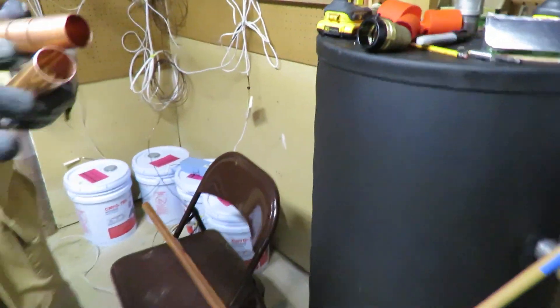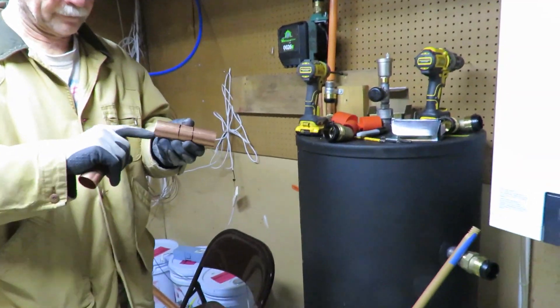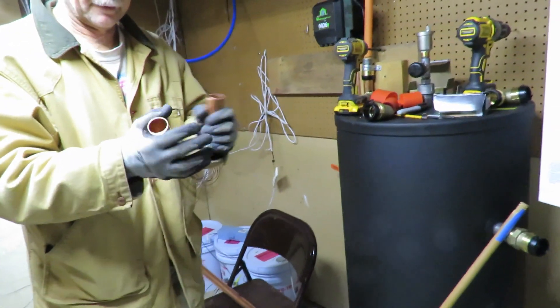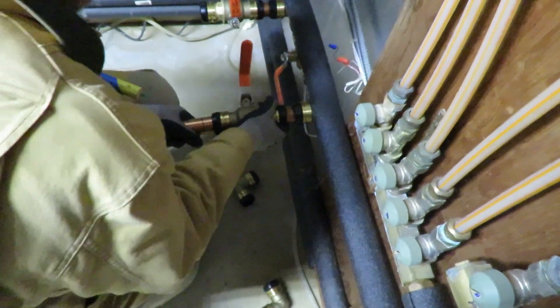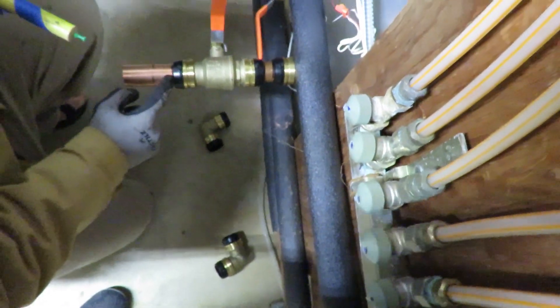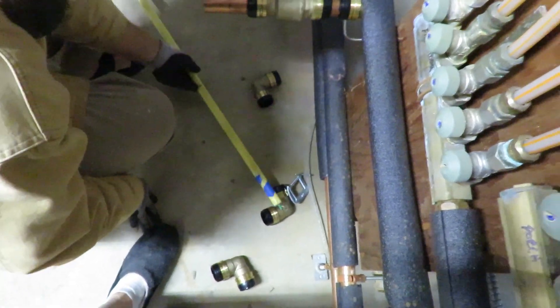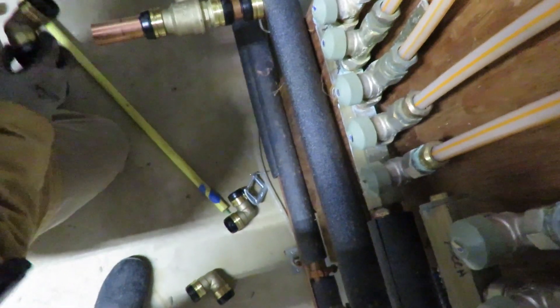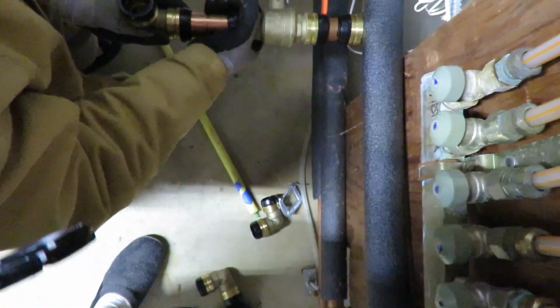It turns out both the short horizontal piece and the short vertical piece are the same length. It's better to do those first because the longer one has a little more flexibility. We shove this in here and press on it — that's in. You can see it's in because it's met the line. Then we take an elbow and put it on. You have to make sure that it's straight, but it spins so we just spin it into position.